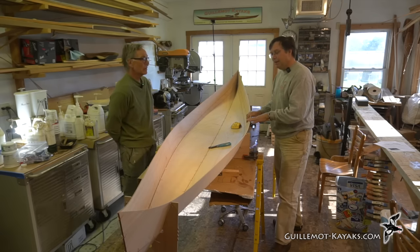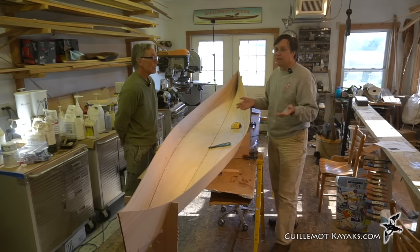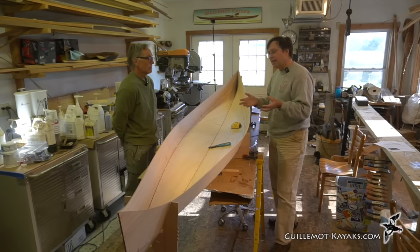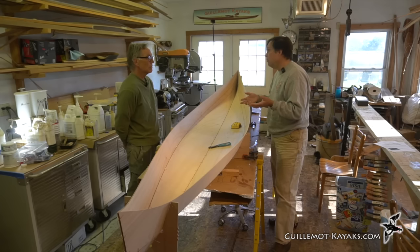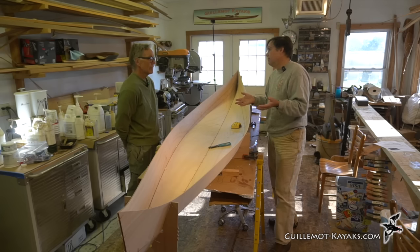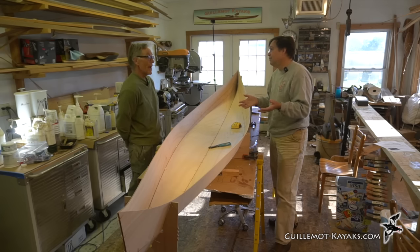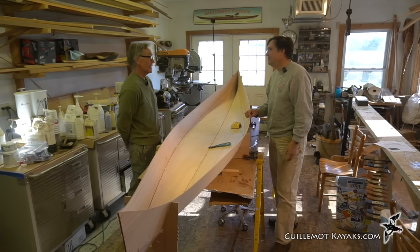Purling is burrowing the bow; broaching is getting flipped after purling. In those conditions, not everybody wants to do that sort of thing, but Bill hadn't paddled this boat much, took it out into pretty exciting conditions, and not only felt comfortable — he had a blast. He wished he'd known how much fun a small boat can be years ago.